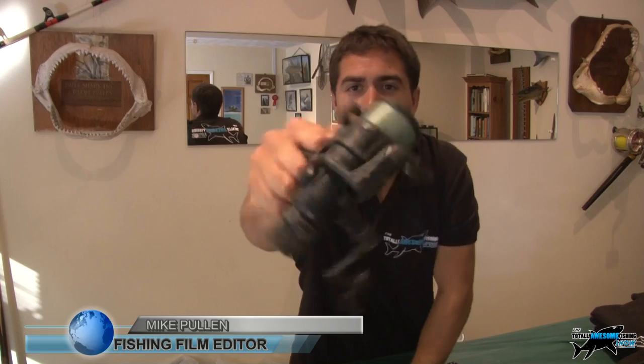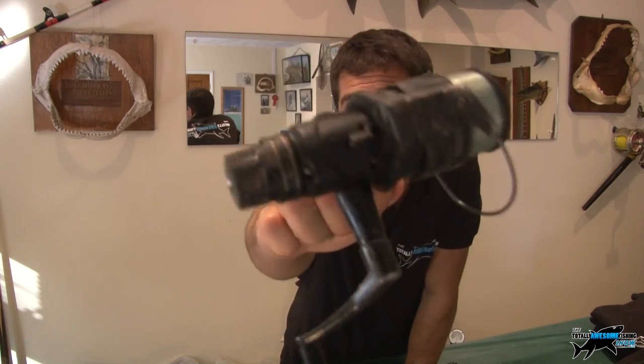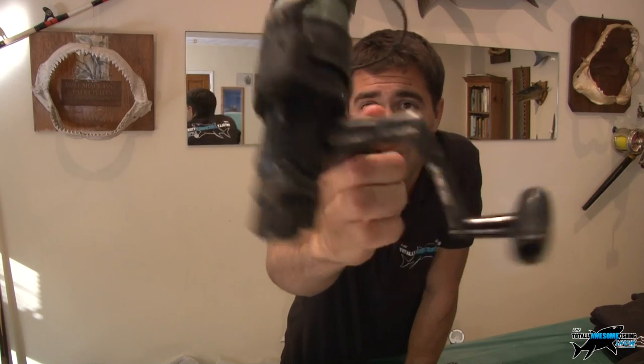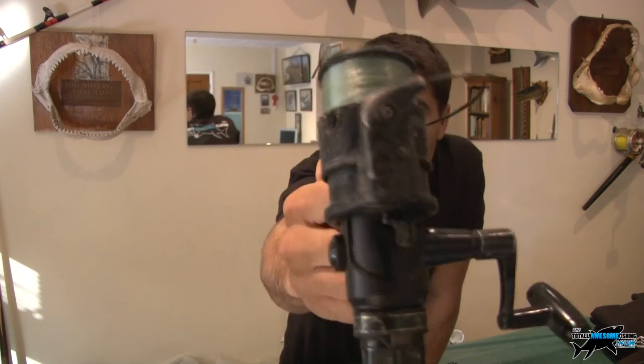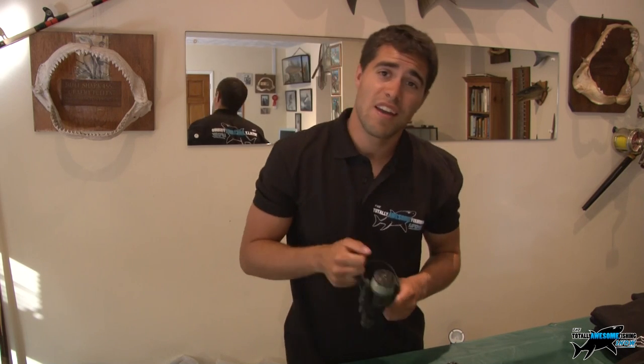Welcome to the Totally Awesome Fishing Show - got to be the best show on YouTube. I have here a very well used fishing reel that has had at least 25 years of good use. As you can see, it has ground bait bits all over it. There comes a time in life when it's out with the old and in with the new.